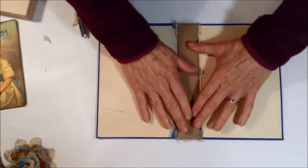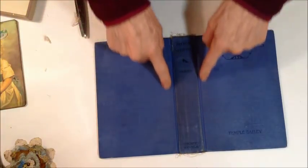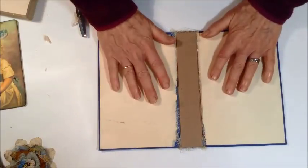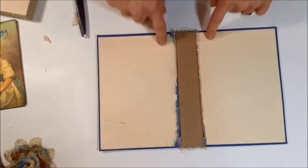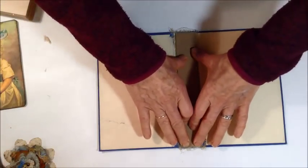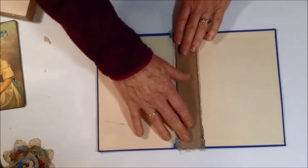Sometimes while this dries I like to put a piece of fabric over my spine, or I'll add a piece of muslin and then cover it with paper. There are a lot of different things you can do, but while I let it dry I'll weight it down with some things because I like everything to dry kind of flat.